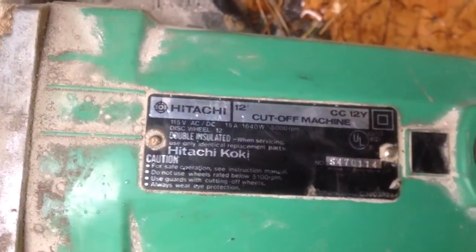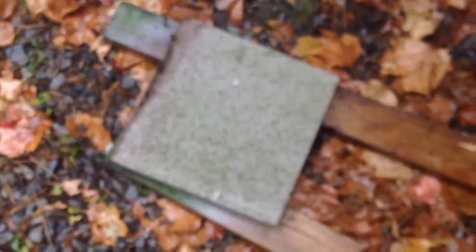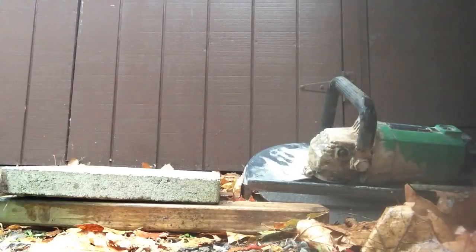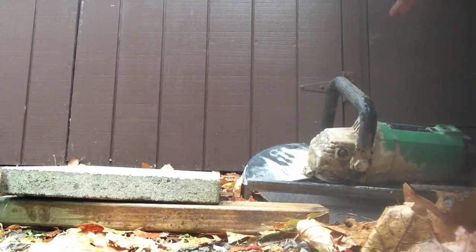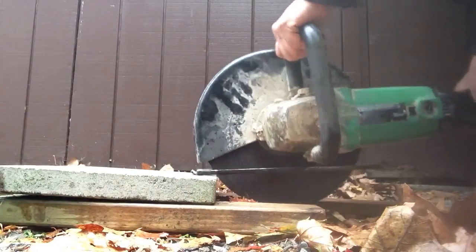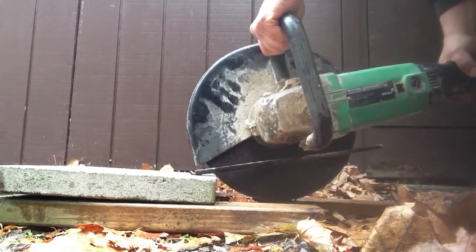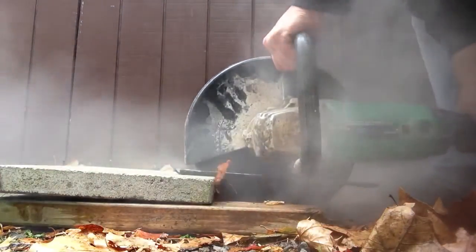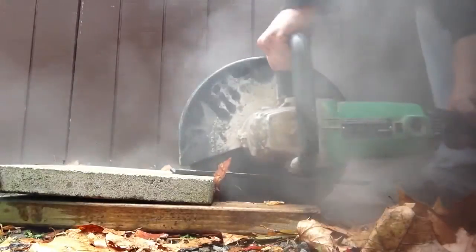So I'm just going to give a little demonstration on this — this little piece of cement here — and show you how it cuts. Keep in mind this has no water feed or anything like that, so it just spews out dust. You must have a respirator of some sort.